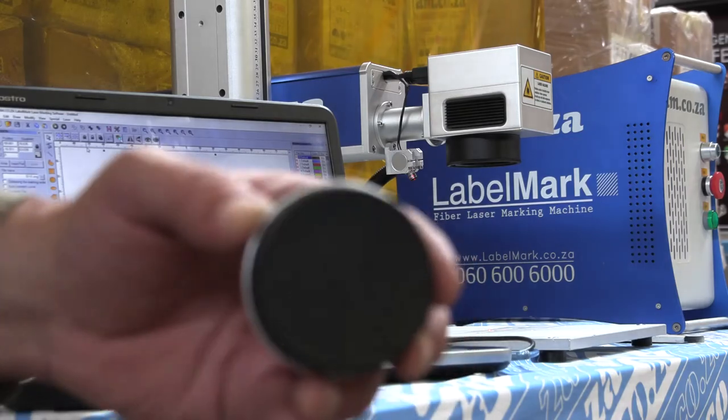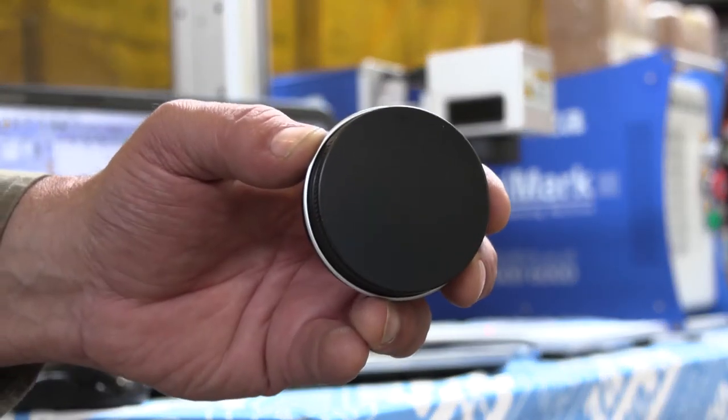In this episode of Master the Laser, I experiment with engraving on this aluminium container.